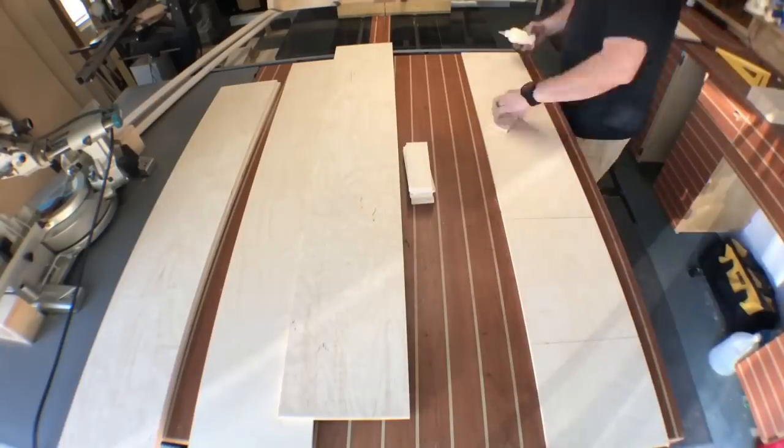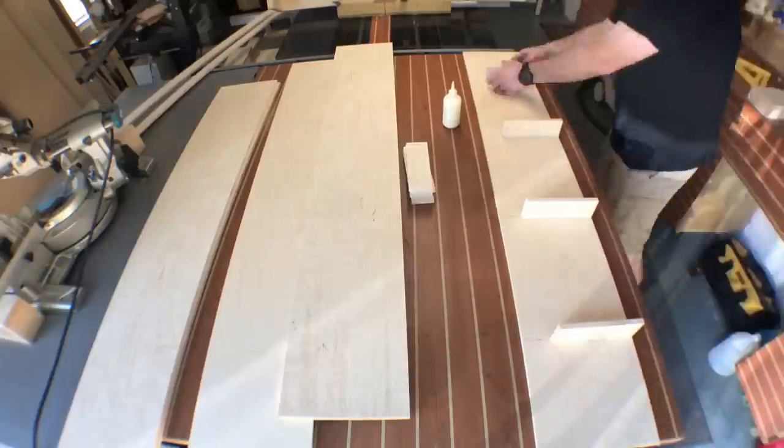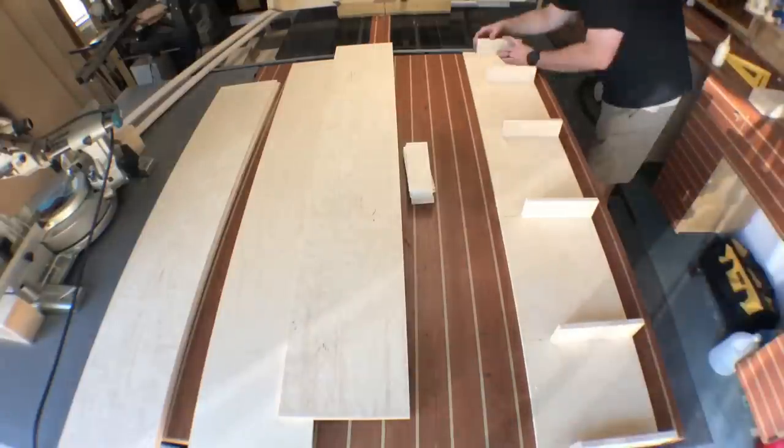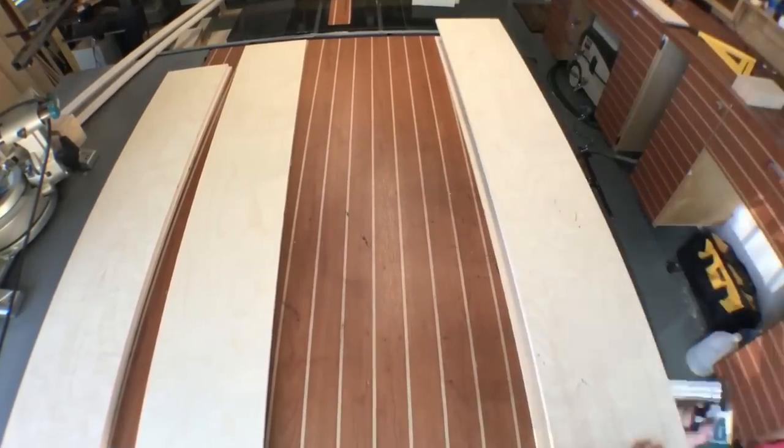I grab a little wood glue and make square marks on there, making sure these are 90 degrees to each edge, then glue them in. I wait about five minutes for the glue to set, then put glue on the top and nail it all in place.